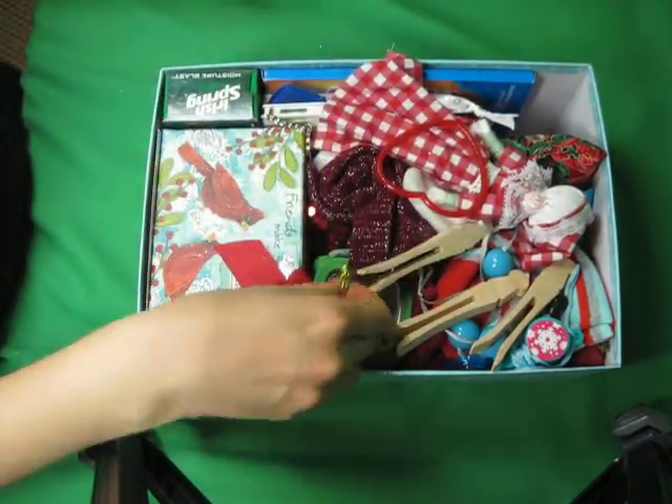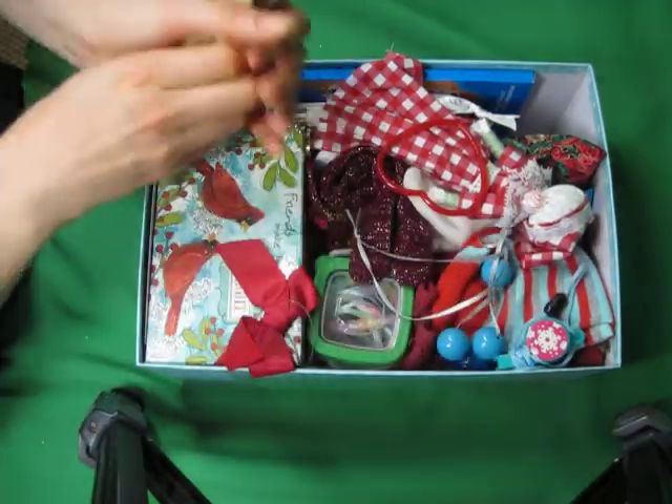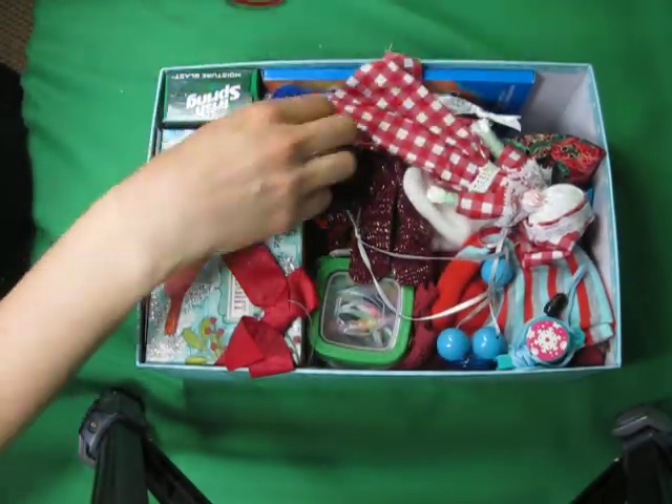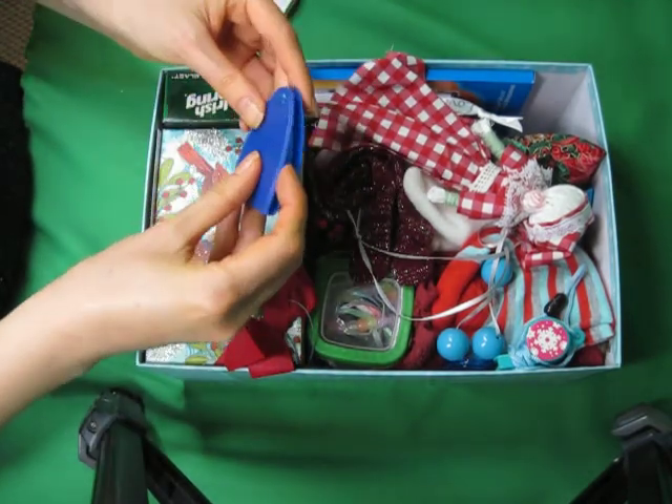And pins. A ring. A few clothespins. A bracelet. A measuring tape.